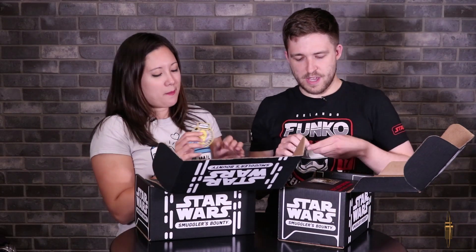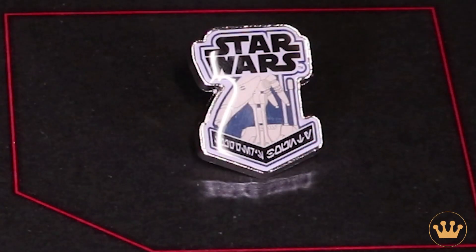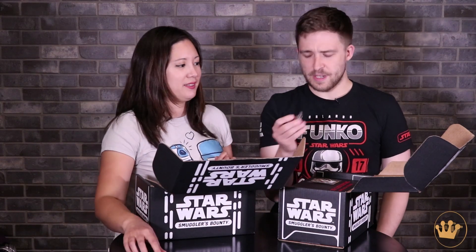And then on the pin you have a battle droid from the Clone Wars — the 'Roger Roger' guy. You probably know him best as that. Really cool pin. Nice to see that we're going back to the prequels a little bit here.